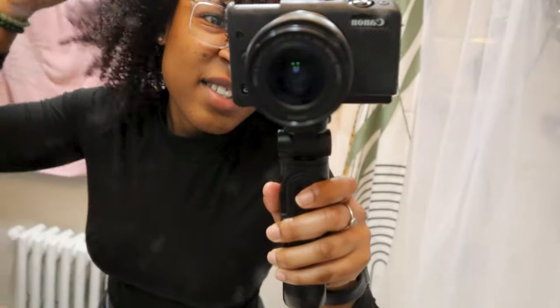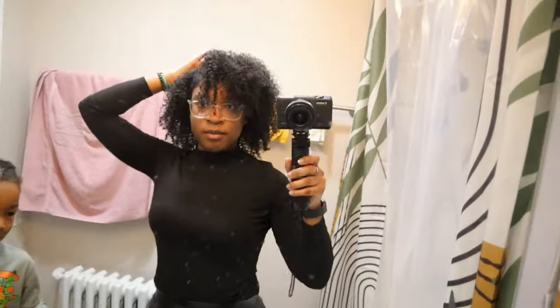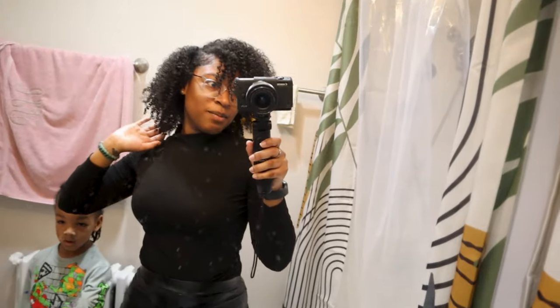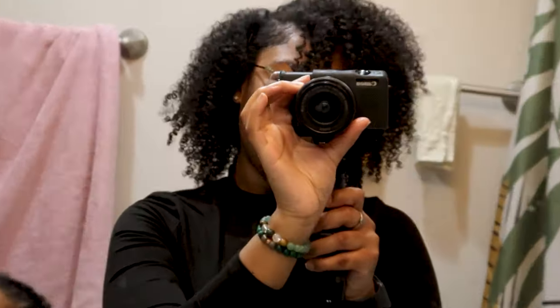This is how I styled it — just flip it over to the side with bangs. You can see my twists are nice and my hair is nice and defined. That concludes this video. If you have any questions, go ahead and comment down in the comment section below, and I'll see y'all in the next video.